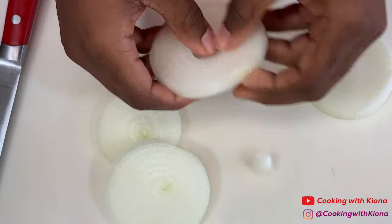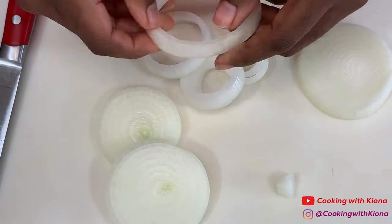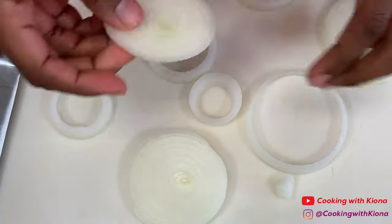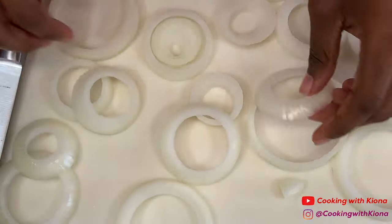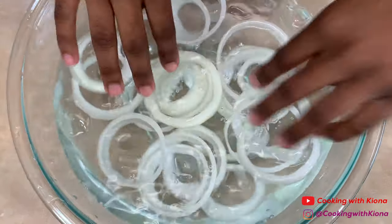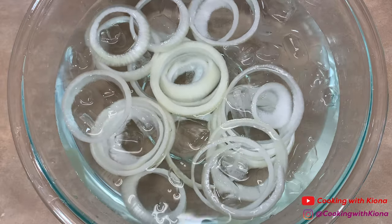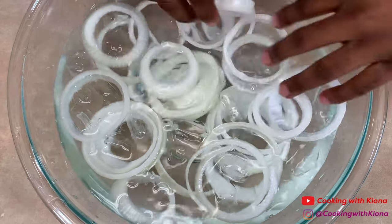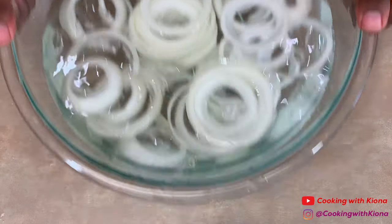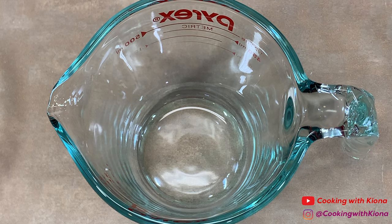Pop them out into individual rings, then place your onions in a bowl of ice water. Soaking your onions in cold water will dilute the sulfur content, giving them a mild and sweeter taste.